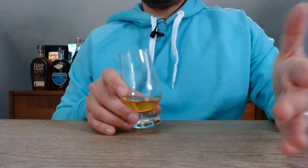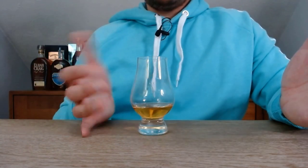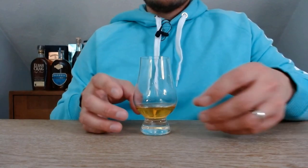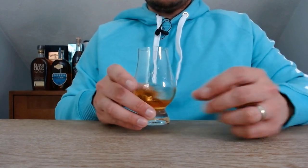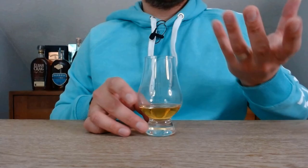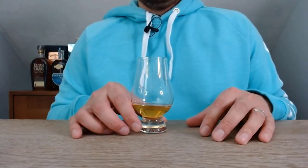Moving on to our next glass — one that is more common with folks who are trying to get more of the aromas out of their whiskey and really taste and experience it. It's called a Glencairn glass, and this is one of the favorites of a lot of folks when experiencing their whiskey. The shape of the glass is what we refer to as a tulip shape — towards the bottom there's a larger bulbous area that tapers towards the top. This lets you give it a little swirl, allows the whiskey to open up and breathe, and then the shape focuses those aromas back at you so you can get a good smell of the nuanced flavors.